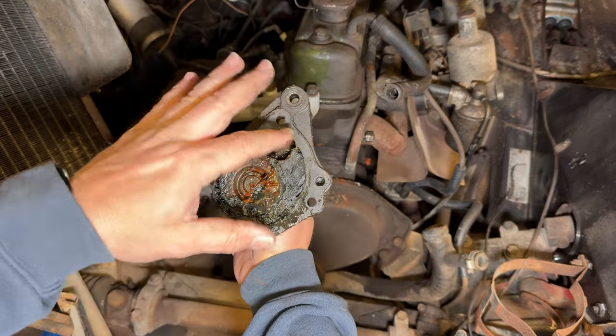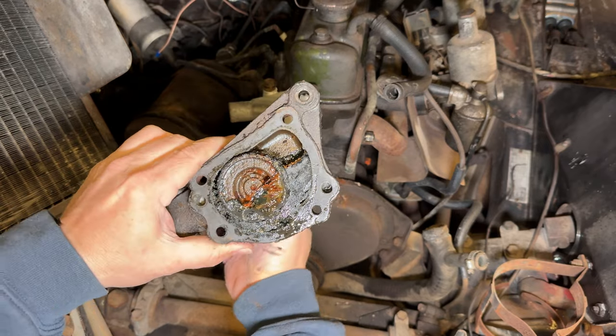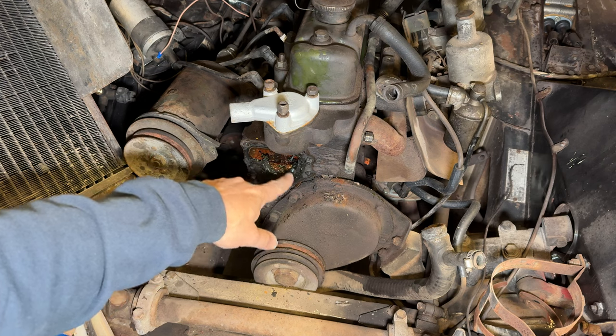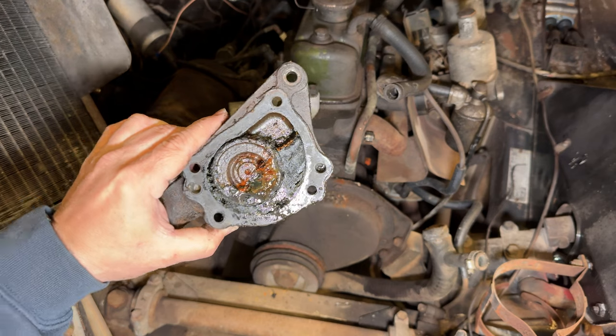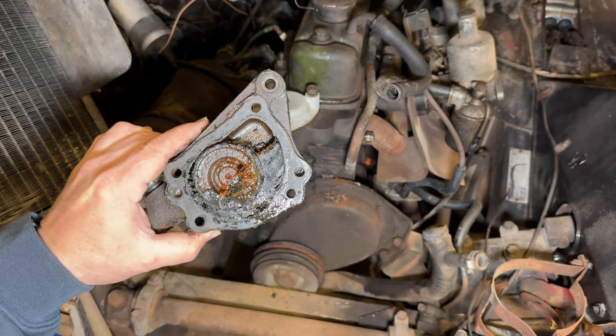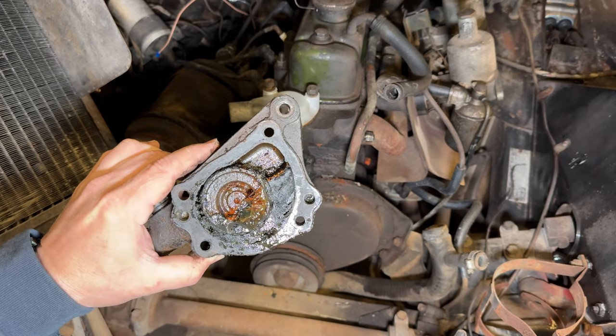Look at the solid crud in here seizing this water pump up — the top of the block is just filled with crud as well, so I'll need to get that cleaned up. This water pump still might be good if I can get all this stuff out of it, but I also have a brand new water pump. Just for fun, let's run this in the parts washer and see what happens.